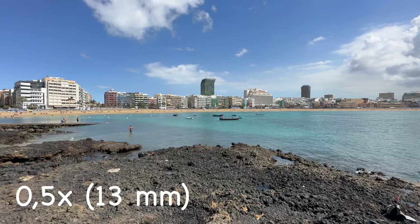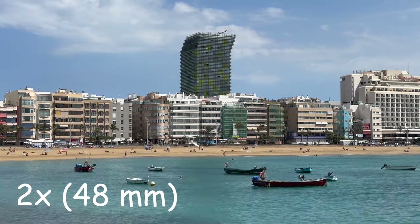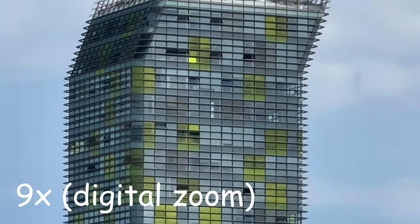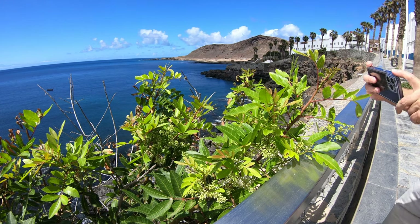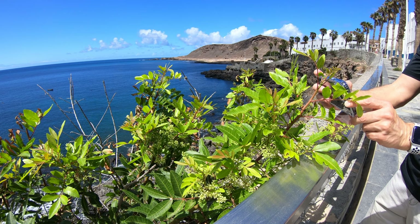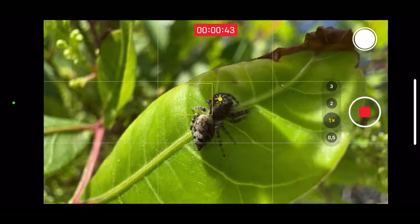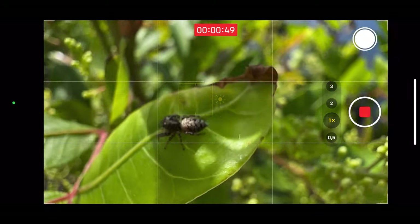And this is what the resulting video looks like while switching the lenses. Another use case for the ultra-wide lens is to use it for taking macro photos and videos. Here I am taking a video of a little spider — look how close I got with my iPhone. This is how it looks while taking the video. As you can see, the wind moving the leaves made it hard to focus.